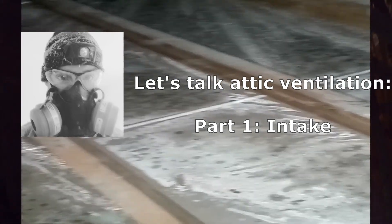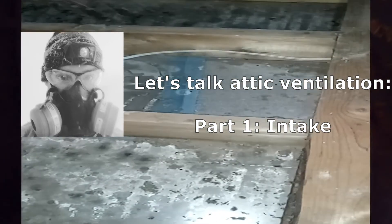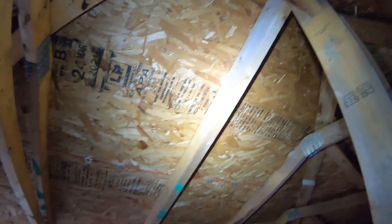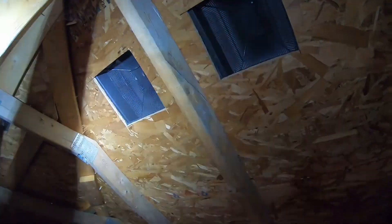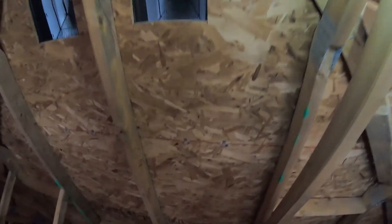These helpful tips are going to increase the lifespan of your roof, as well as prevent further roof damage and mold to your attic and the underside of your roof. These tips will also help prevent any water leaks that could happen in your ceiling if your roof has failed.